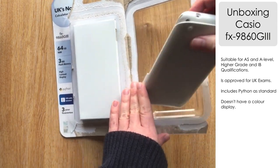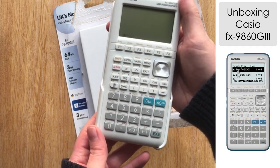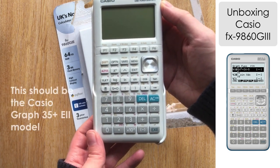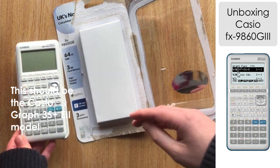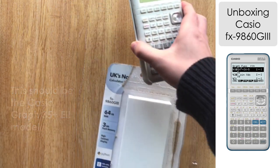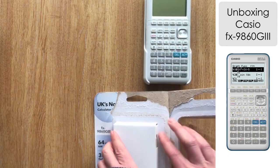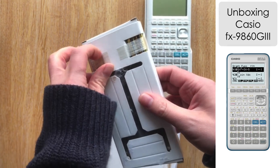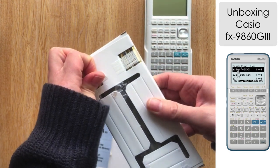Having a look at this, it looks very similar to another model released in Europe, primarily in France, which is the Casio Graph 35 Plus E. It looks like it's designed in a very similar fashion using similar casing. I don't own that model and maybe somebody out there knows if there are differences. The Casio Graph 35 Plus is a French language calculator, so that is a prime difference, but in terms of the features, I'm not sure.